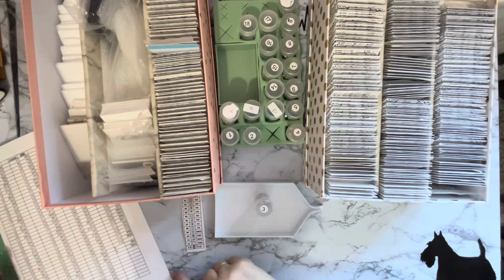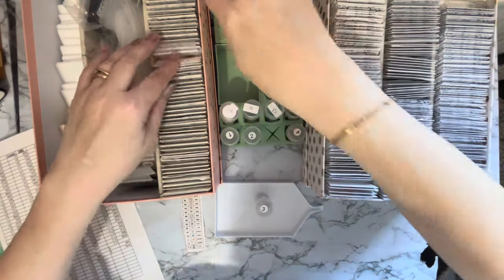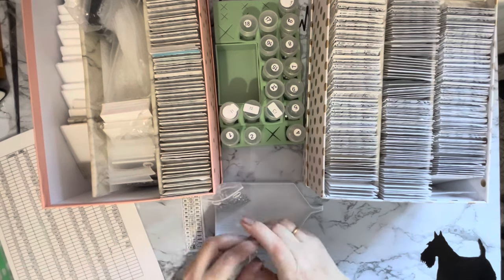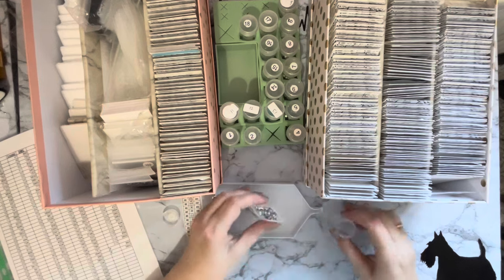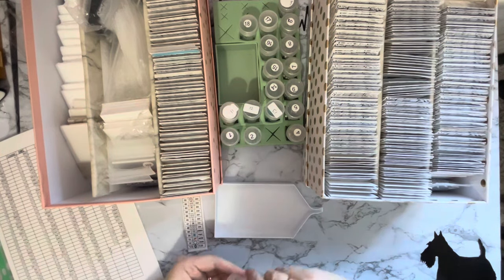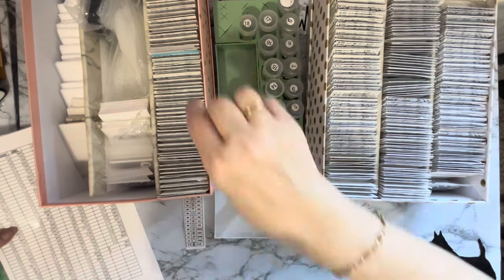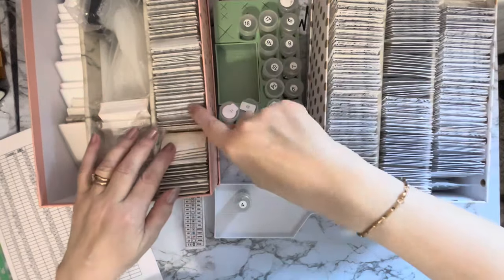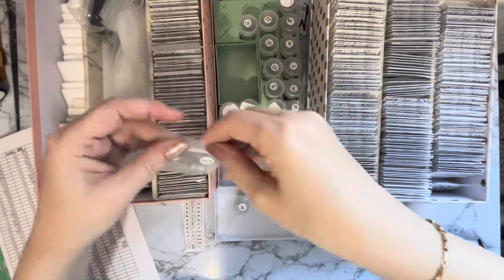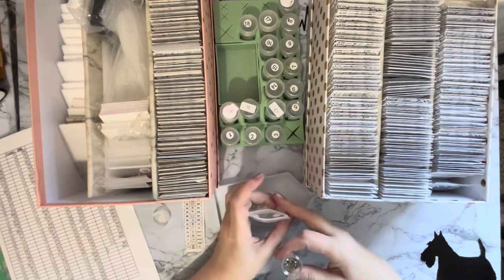Number three is crystal code number one, which is DMC 5200. Did I put that at the back or the front? I think at the front. This is just our plain crystal which I can put in my crystal jar. I can't fit any more in there now so I don't need to keep those there. Number four is crystal code number 18, which is DMC 3078. We have got some of those - going okay so far! I love it when a plan comes together.